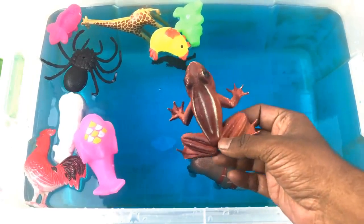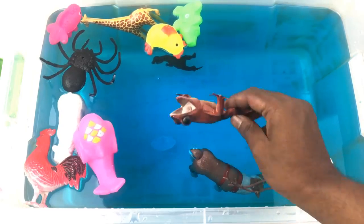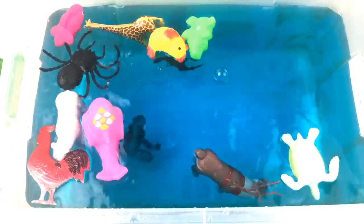Frog! Brown color frog. Frog, green color frog.